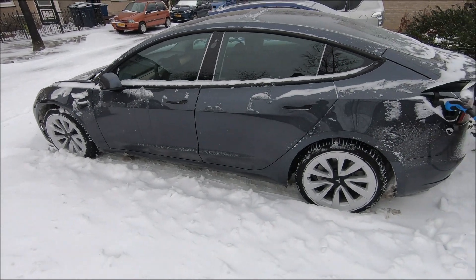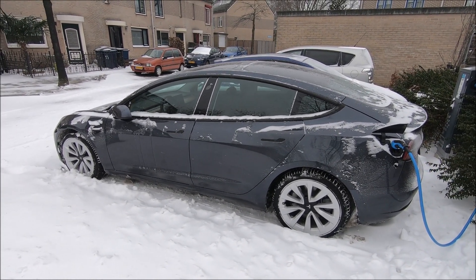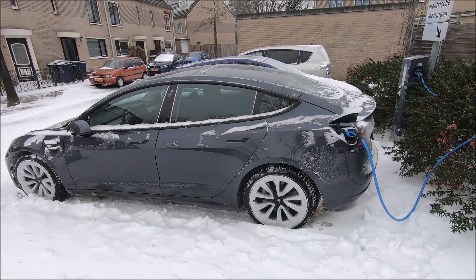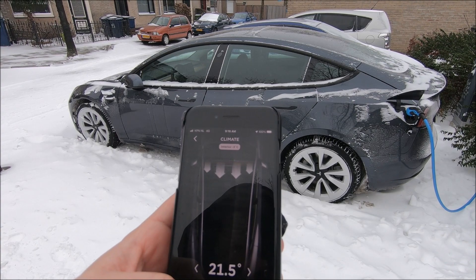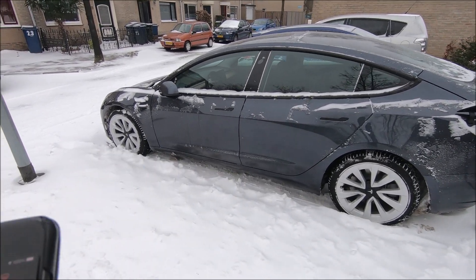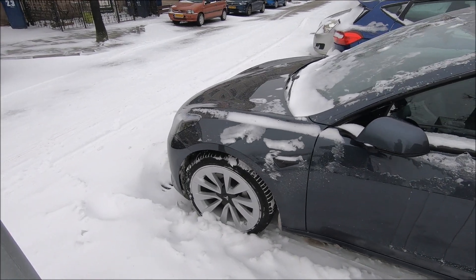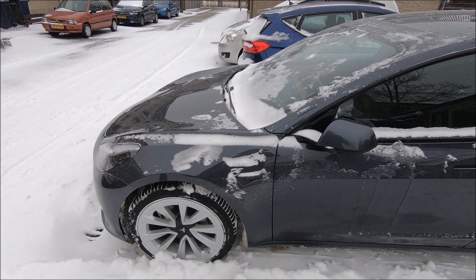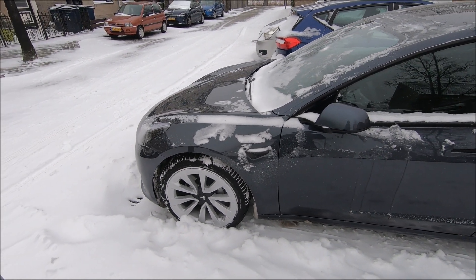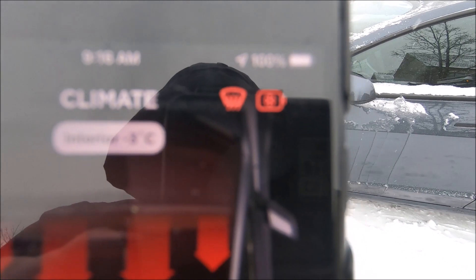It was minus 3.5°C when I got here, so it's warming up right now. I turned on the Tesla app at 9:16 and turned on heating. I can hear a very high frequency noise — I can now hear the heat pump and the battery heaters starting up.